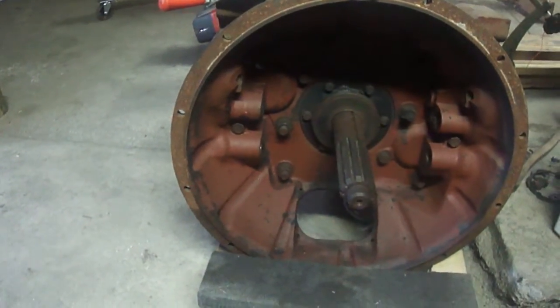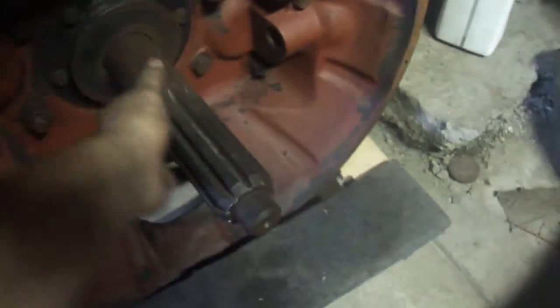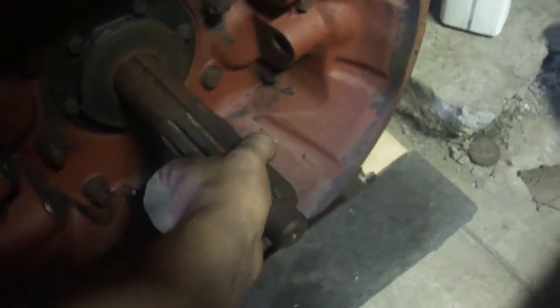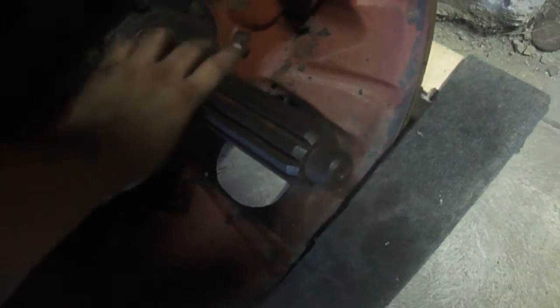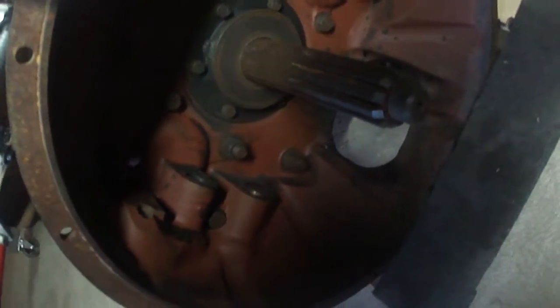This particular transmission has a 2-inch 10-spline input shaft — I could put a little more oil on that to protect it from further rusting. It does use a clutch brake; this little disc is activated by the clutch fork, which pivots right in this area. The clutch brake is used when you're at a dead stop to bring the transmission to a complete stop.